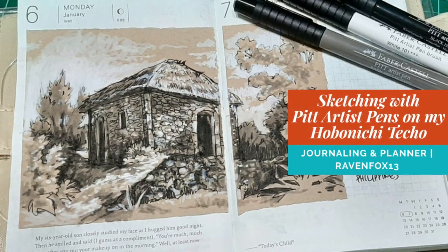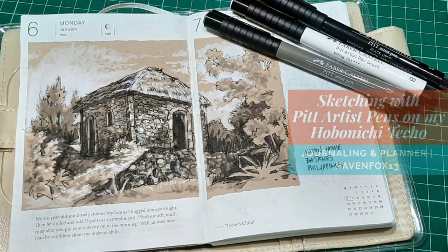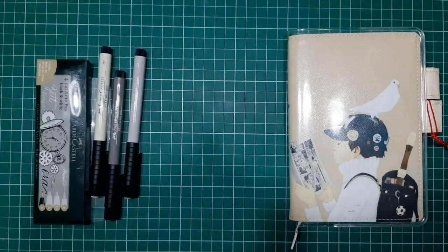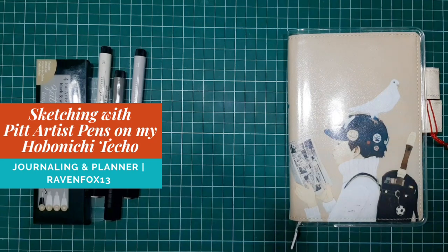Hi! Today we'll be sketching with Pit Artist Pens on my Hobonichi Techo. Hello, Archie Peeps! This is Ian, DJ Ravenfox13.